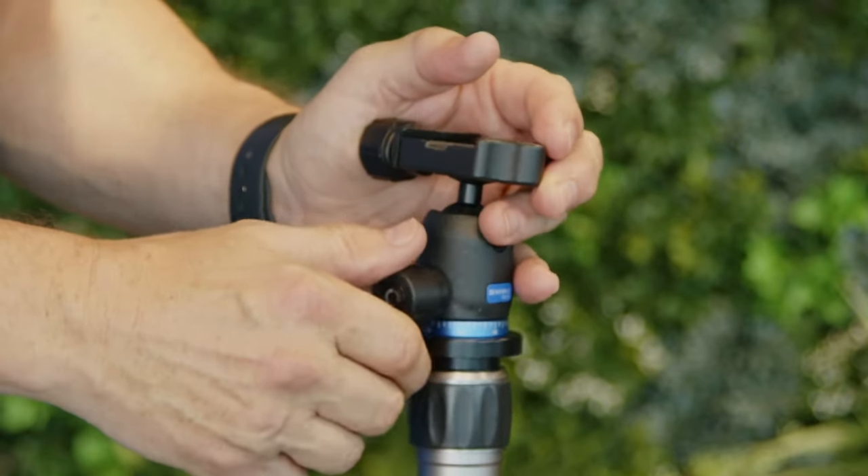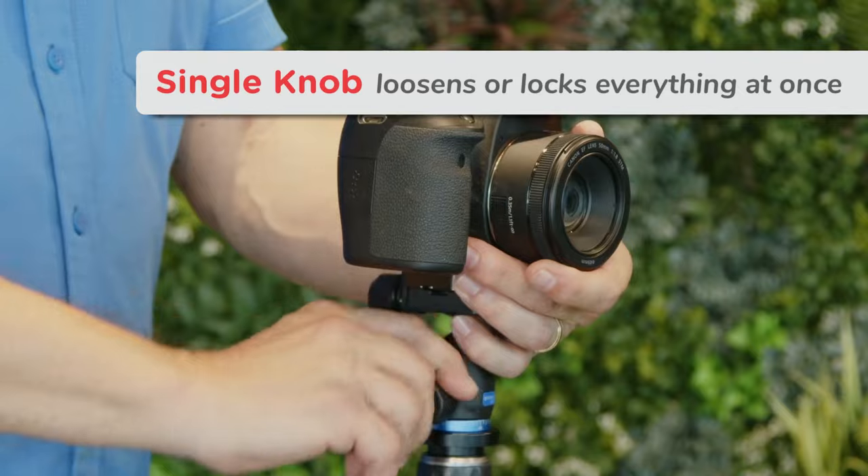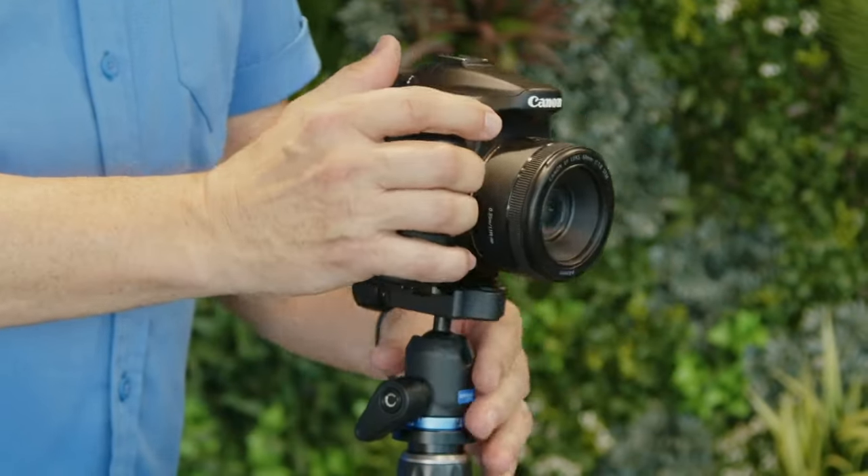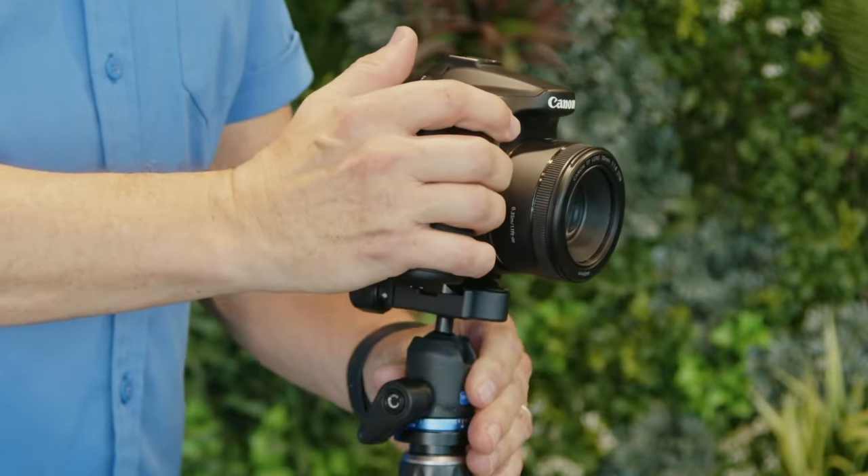Little ball heads usually have a single knob that locks down or loosens up everything, including panning and tilting all at once. Great for convenience, but not so much for precision adjustments or anything other than small cameras.